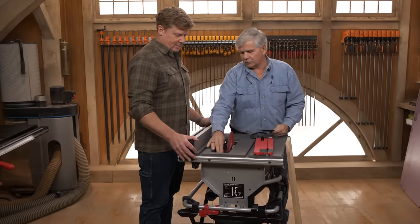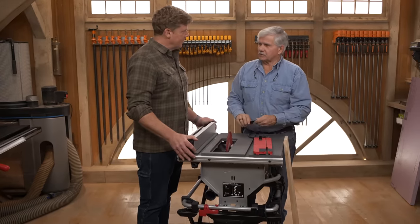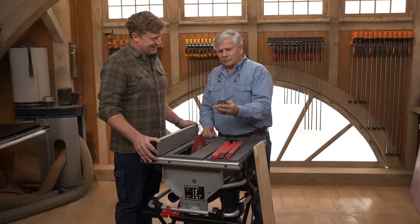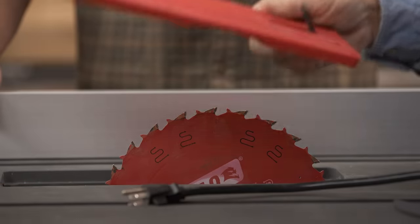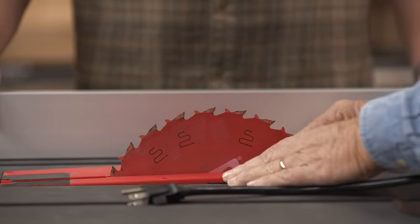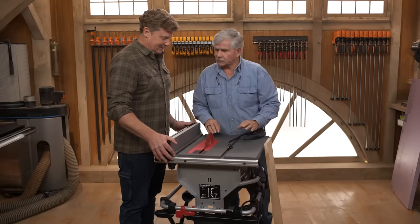Let's talk a little bit about table saw safety. What I'm gonna do is show you one thing or a couple of things that's really dangerous about a table saw, because there are a lot of injuries every year. So I'm gonna remove the riving knife, and everything that we're doing right now I do not recommend anybody to do. It's strictly for the demonstration on what goes wrong.